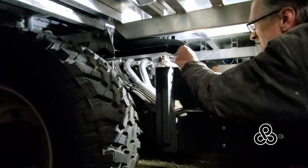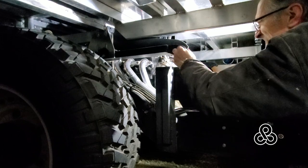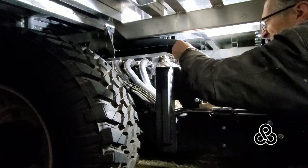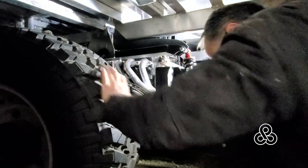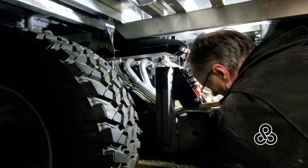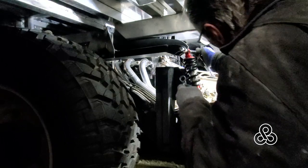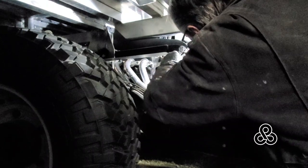With everything in place, we can see this thing is going to be greatly suspended. There's a flat spot on top of the tower right in front of that coilover — that's going to be the spot for a bump stop and a piece of steel cable that will serve as a safety anchor in case these shocks ever break during a rollover or something. That cable would keep everything tied together.